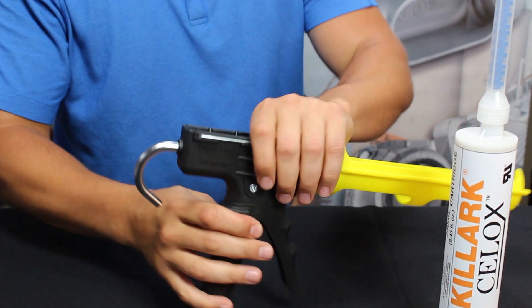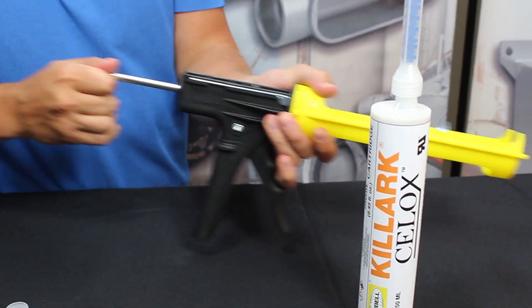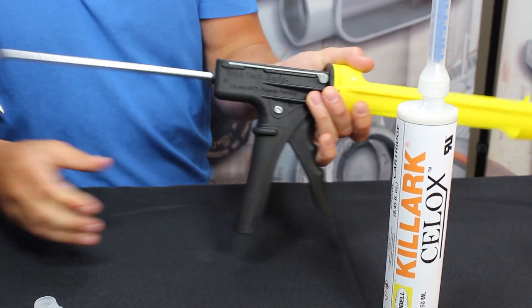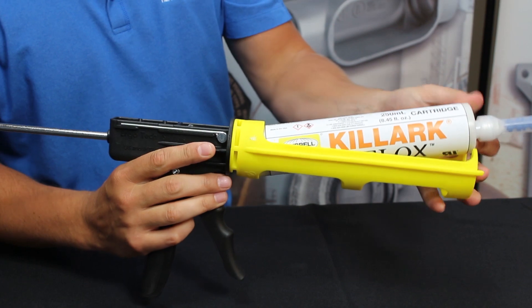Its high spring tension makes it easy and comfortable for squeezing the trigger. Pull back the black metallic plunger, releasing the pushing rod. Pull back on the pushing rod and load the 250 milliliter cartridge in the slot. You are now ready to pour your seal.